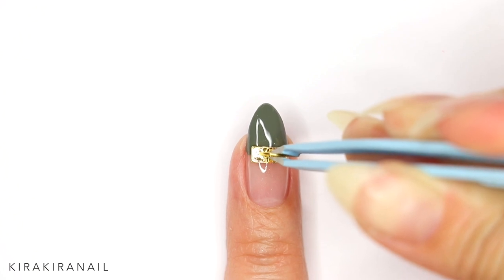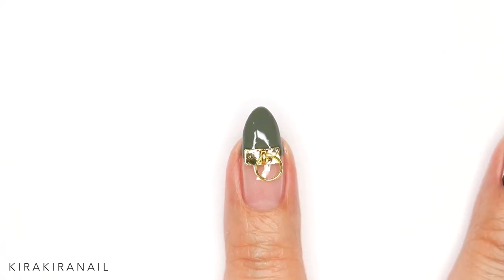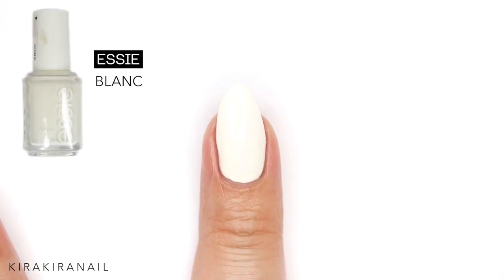Now you can add a decoration piece of your choice using nail glue. For the cow design, start with a white base color.